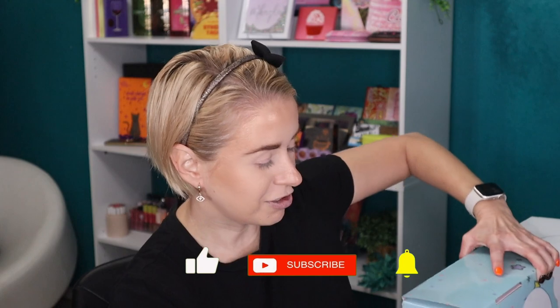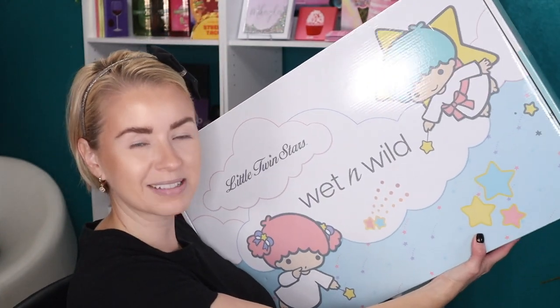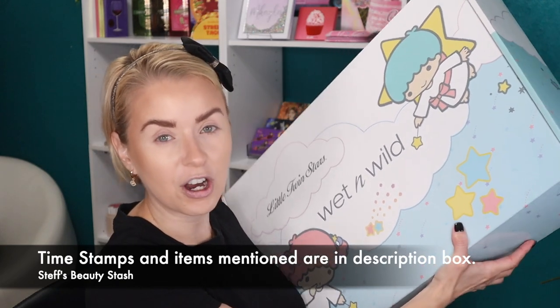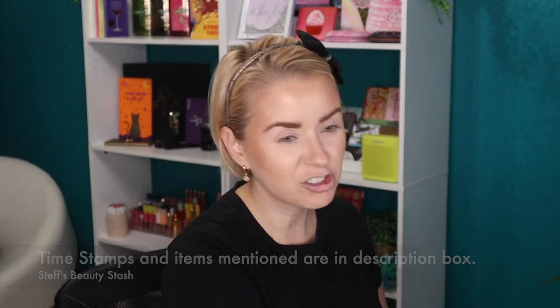Today we are going to be trying out everything that came in this massive box. This is the Wet n Wild by Little Twin Stars collection. I purchased this myself from the Ulta Beauty website. I do get some things from Wet n Wild in PR, however this collection is something I bought myself. It is Thursday when I'm filming this — I bought it Sunday morning from Ulta Beauty Online, which to my knowledge is the only place you can find the entire collection. Everything is sold separately, or you can get the PR box which I think retails for $75, less your Ulta coupon.